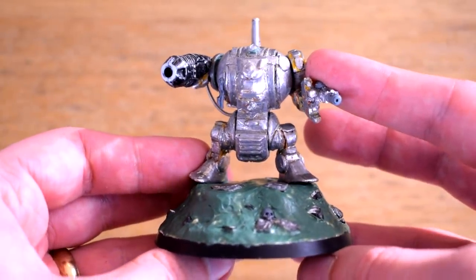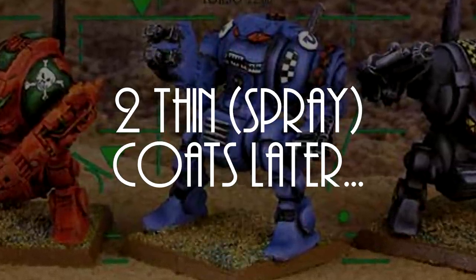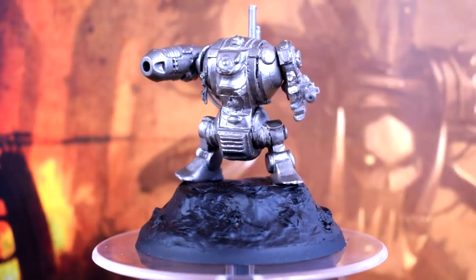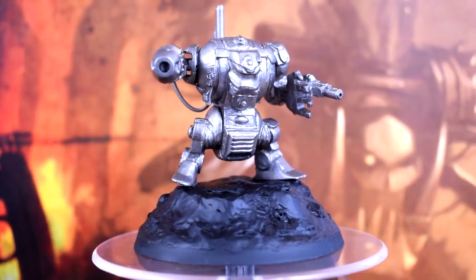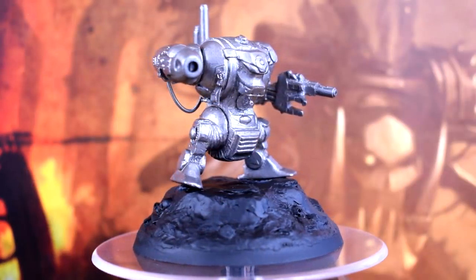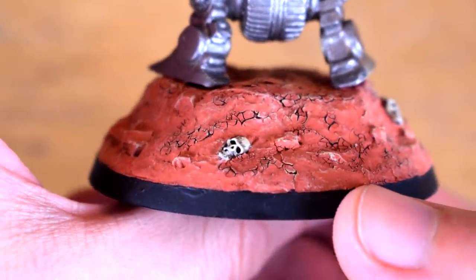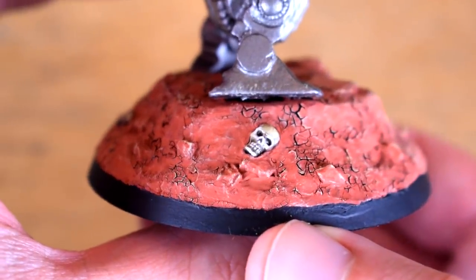But with that done it is finally time to prime. The base was sprayed with Chaos Black and the Dread itself with Leadbelcher. They were then glued together since I didn't want to be handling the chunky metal model itself too much whilst I was painting. Painting the base was pretty simple — I just went over it with Martian Iron Earth and then dry brushed it with Ushabti Bone, picking out the rim of the base in black and then painting the skulls.